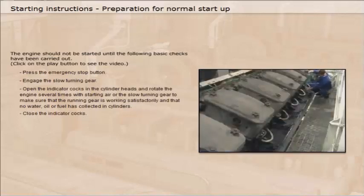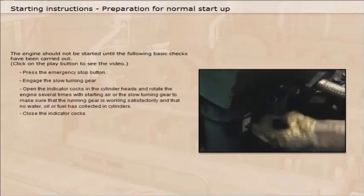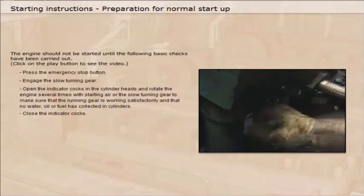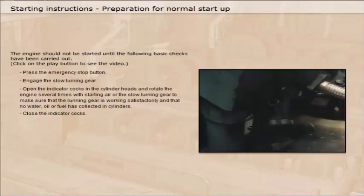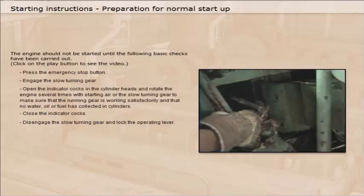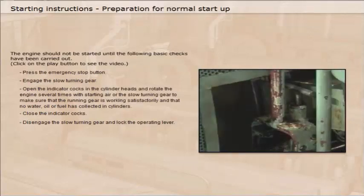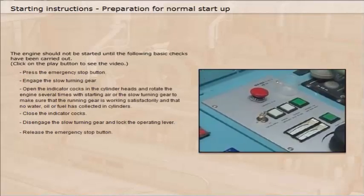Close the indicator cocks. Disengage the slow turning gear and lock the operating lever. Release the emergency stop button.